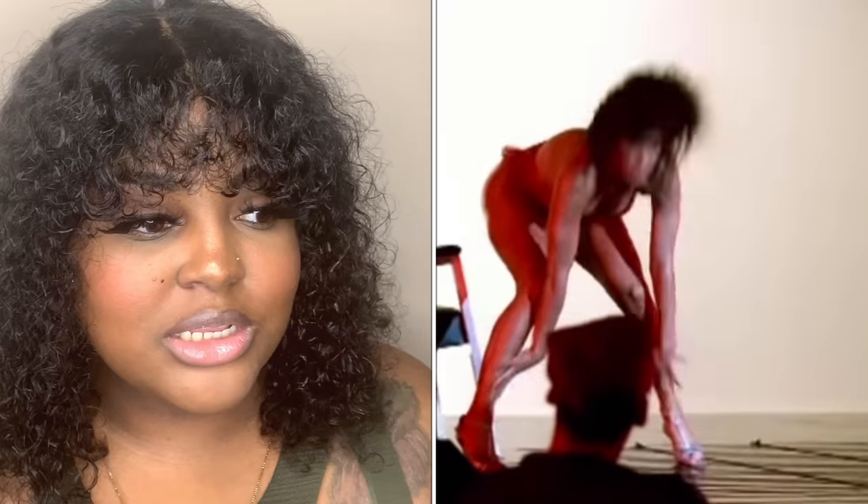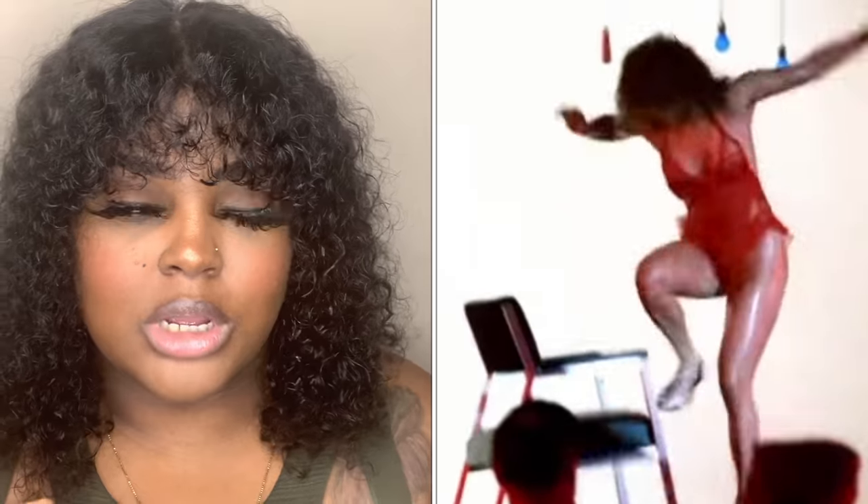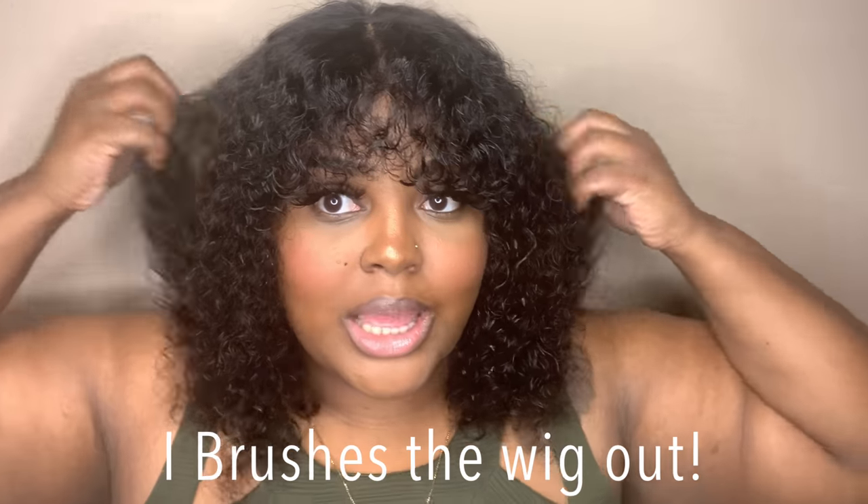Guys, I did it — I officially cut my bangs. I think I like the bang better. It's giving me Rick James Super Freak, but it's cute. I like it. Where's it giving me — Lizzo? Or J-Lo? I think she had a bang in that video. I like the bangs better. I just remixed it a little bit.